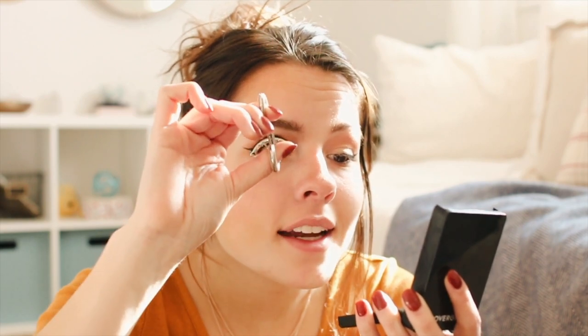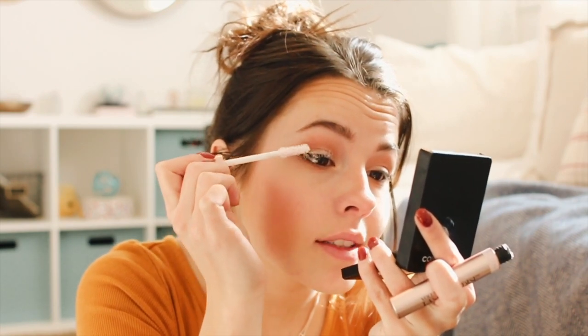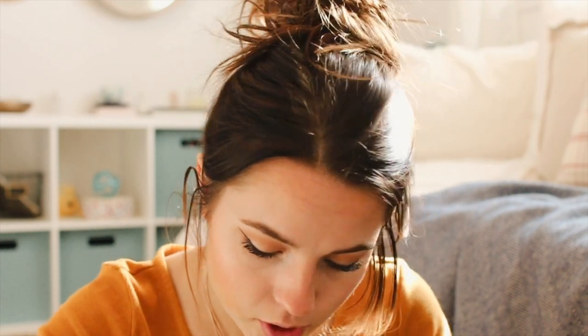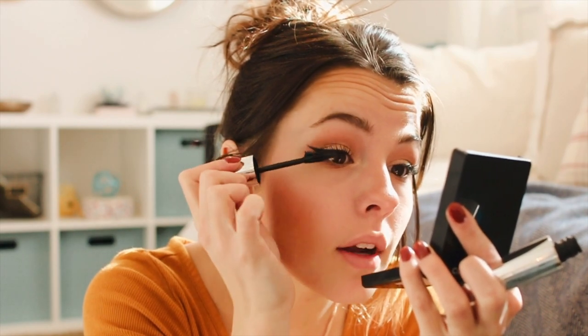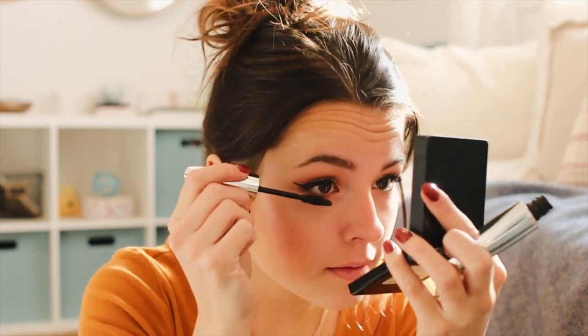Immediately after curling I grab the primer, because I feel like applying mascara right after curling holds the curl better. Another way to hold curl better is to wear waterproof mascara — I've been using this Butterfly mascara since I was 13. Then I use my Lash Paradise mascara, and then the Butterfly mascara on top. I also use the Butterfly mascara on my bottom lashes. If you have problems with mascara smudging underneath your eye, use waterproof mascara and that will not happen.